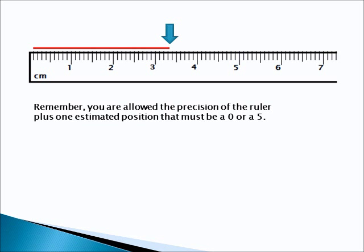Here's the next question. Go ahead and pause the video. Write down your answer and we'll see how well you do.